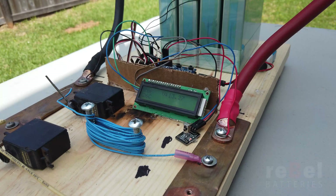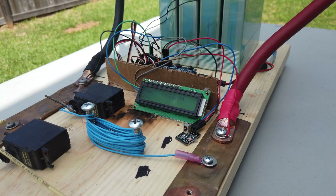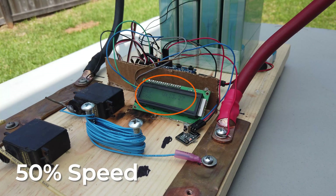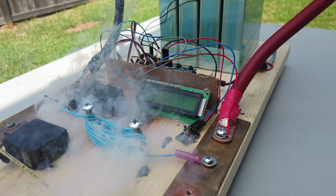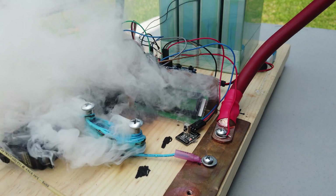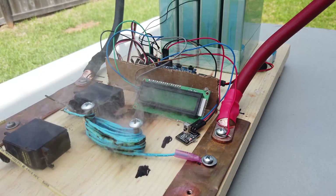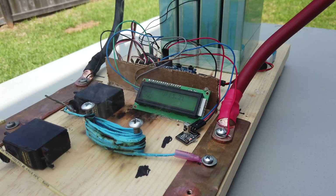We're going to do 22 AWG in three, two, one. There we go. Oh man. See the voltage — 13.2. We're done on that one. Pretty cool. Melted.